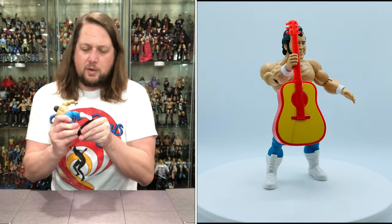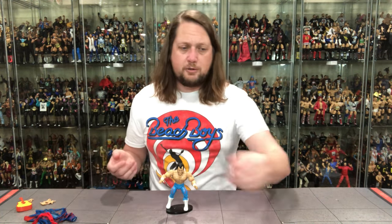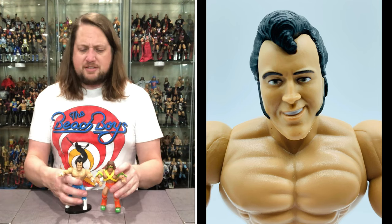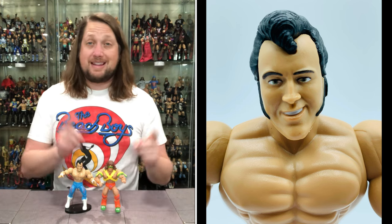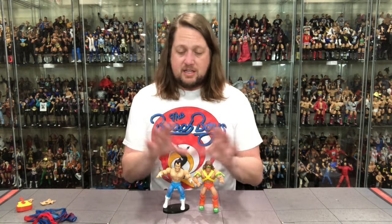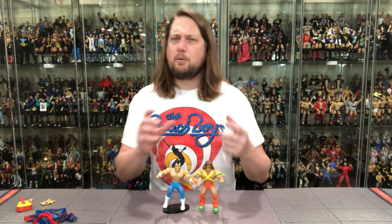Very solid looking figure here. He fits on a ringside stand — plug and play, just like the Masters. I could see some maniacs getting two of these: one displayed loose like this, one in the jumpsuit. Put him next to Ultimate Warrior from Series 1 of the WWE Masters Universe — they scale perfectly, you can mix and match. I know a lot of people take all the He-Man stuff off these figures to go straight wrestling, but I like the combined aspect — a little He-Man, a little wrestling, because those are two of my childhood loves brought together.